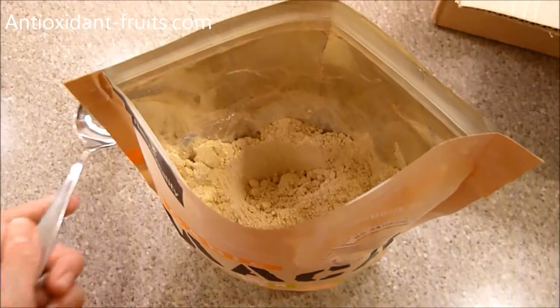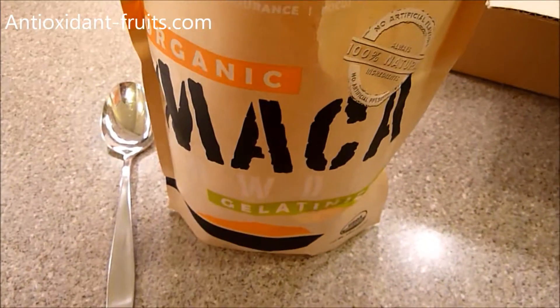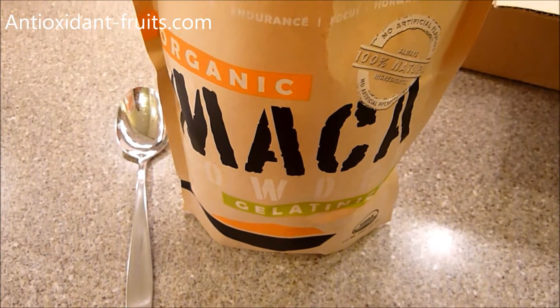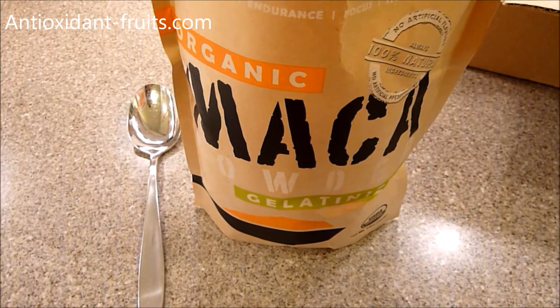In Peru, where maca powder is more popular or abundant than in the U.S., they never eat it raw — they only eat it cooked, and that way you get 90% absorption of the maca powder.